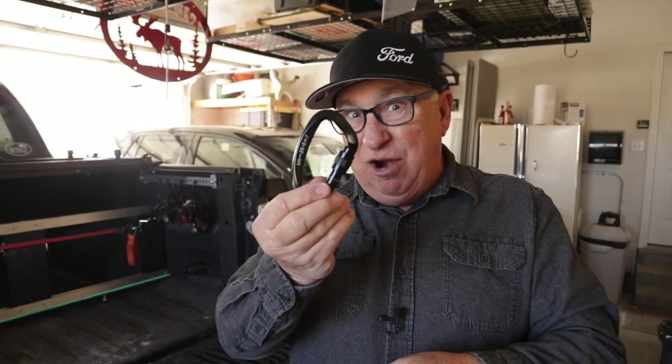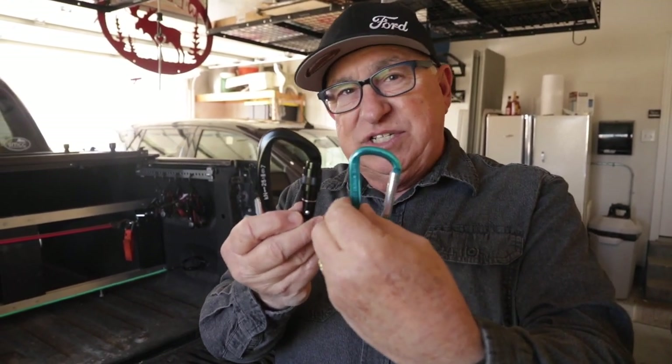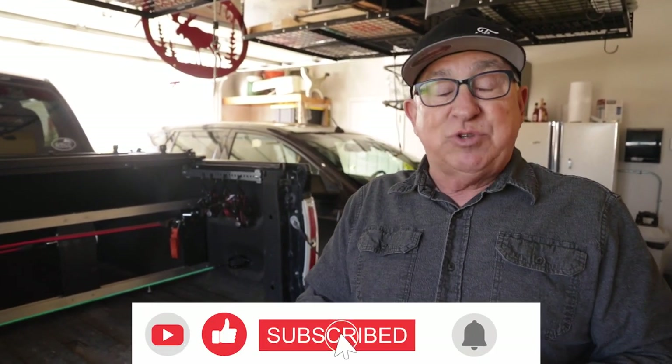Thanks for joining me in this episode where we're going to demystify these carabiners. Before we get into showing you how to make use of these and what makes a legit carabiner versus a convenience or organizational tool, I'd like to ask a favor. If you find this video helpful, please like it, subscribe to our channel, and ring the bell to be notified approximately every Friday, plus special Tuesday episodes.